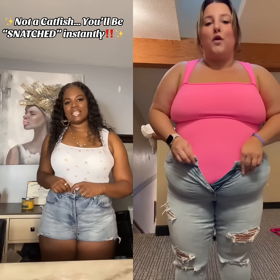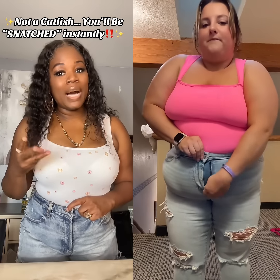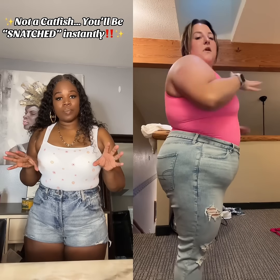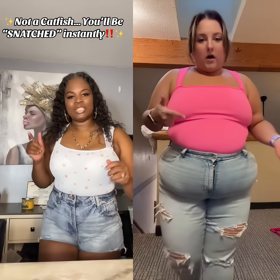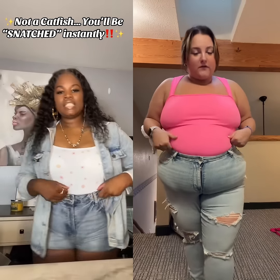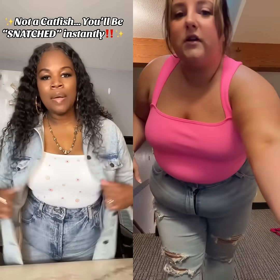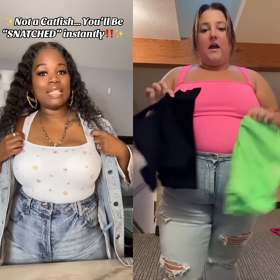I believe this comes in at less than $30 for three bodysuits. You can wear these with a cover-up, cardigans, jean jackets — a whole other look. I do feel like I can walk comfortably. We're not spilling over the side. Now this is with a jean jacket — we're not spilling over the bra and it looks super cute.